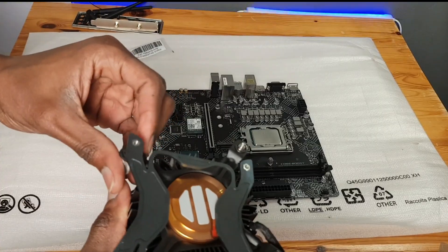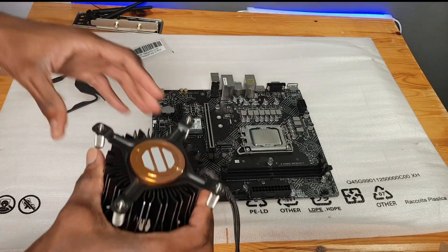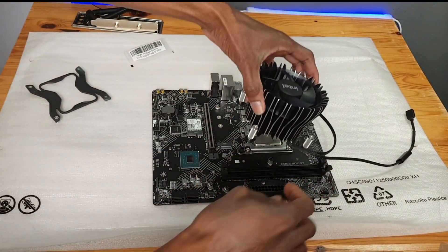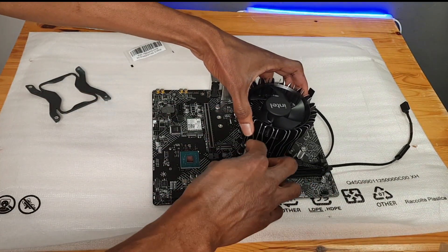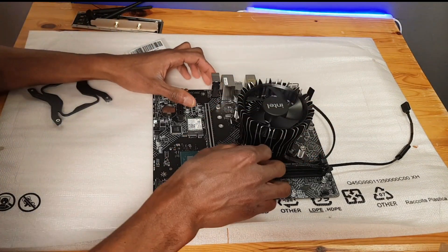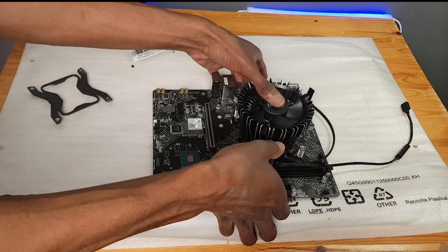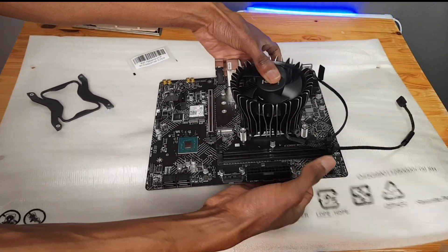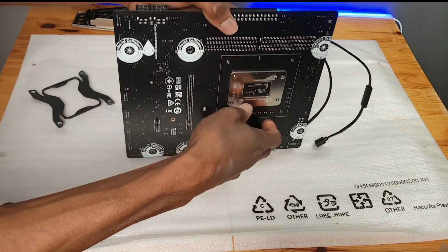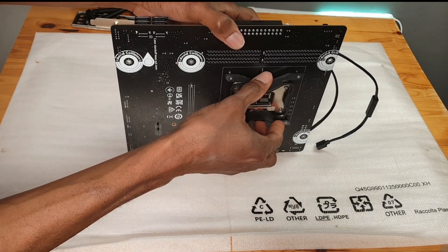To install the CPU cooler, I first remove the bottom part which is fixed, then fix the CPU cooler on the CPU, making sure it fits into its holes perfectly. I then turn the board over and connect the underpart so the screws will be able to fit in — it holds very well.